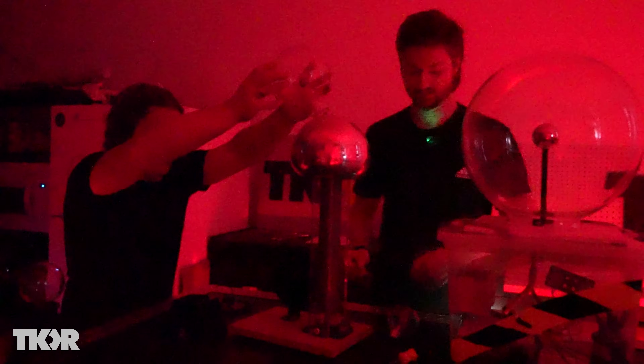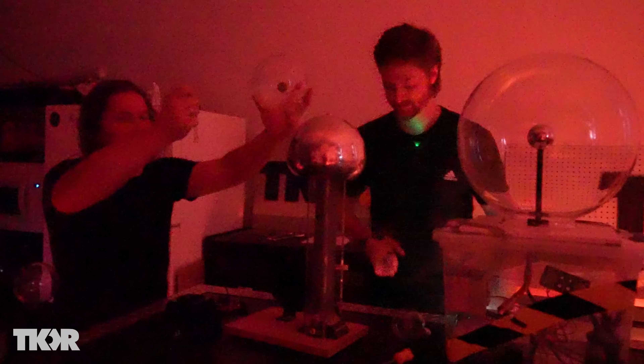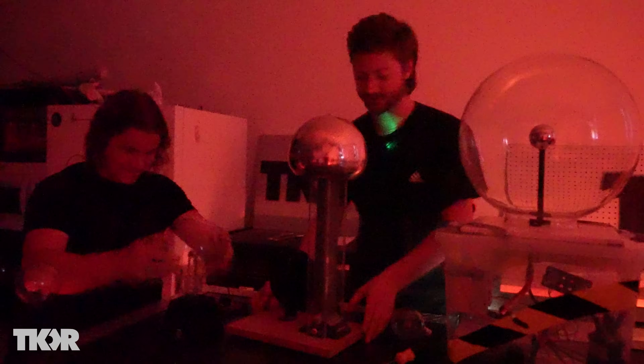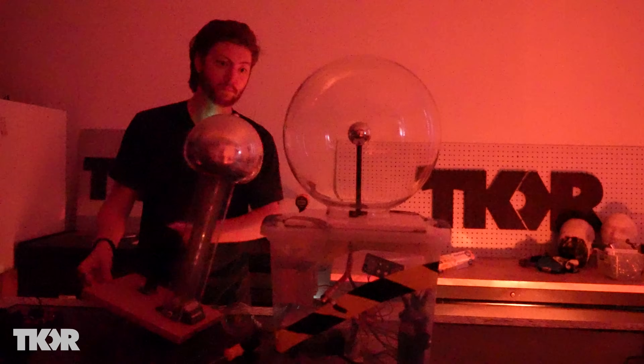That's actually insane. I can feel the table shocking my belly, and in my fingers. Let's try with the big one — let me build up a charge first and then... that was cool. You can see it light up for an instant.